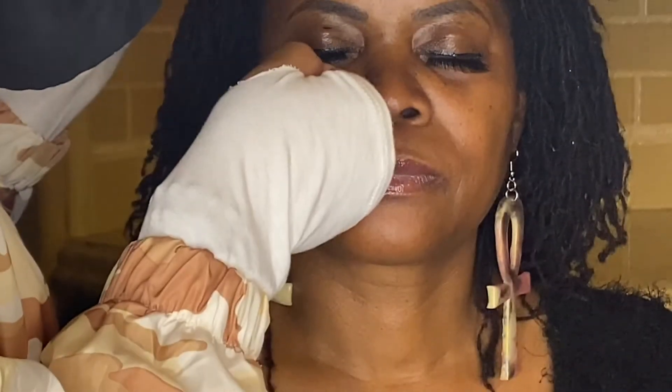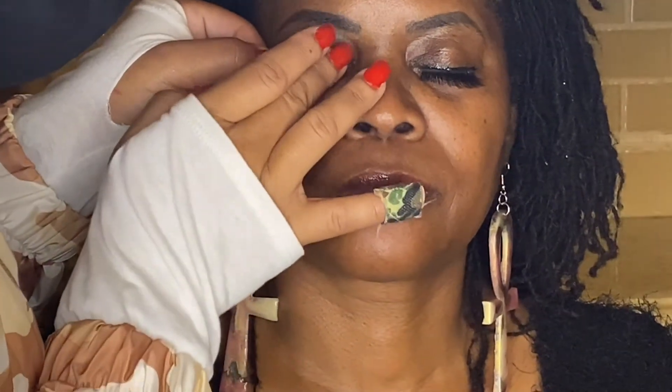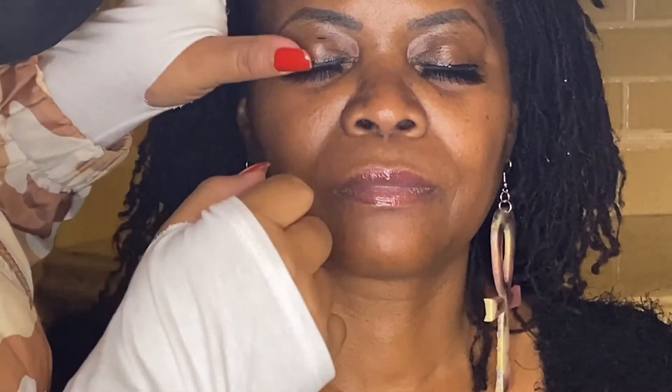Wow, they went on so easy! I felt it snap right on. I don't wear glasses but I can see a difference from way over here — and I wear glasses. She's putting the other one on now. That was so fast!